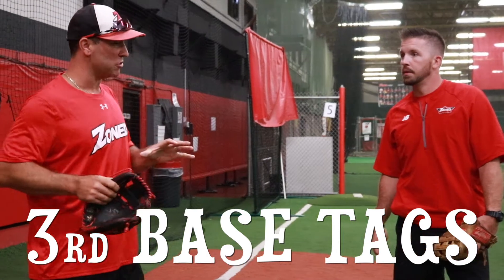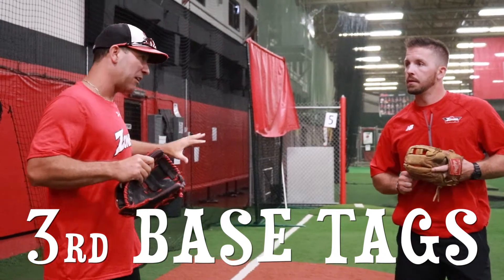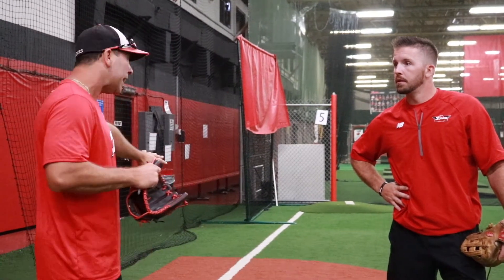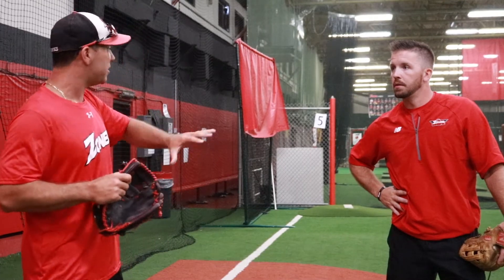Hey Steve, so we got asked by one of our viewers the other day. He's just starting out with an 11U team for the first time ever. Kids are allowed to steal and he said the hardest thing is when someone tries stealing third base and the catcher throws down, the third baseman is always in the wrong position. They're either getting to the bag late or straddling it wrong. Can you show us some drills that will help teach them how to get to the bag properly, when to go to the bag, and kind of what it looks like?